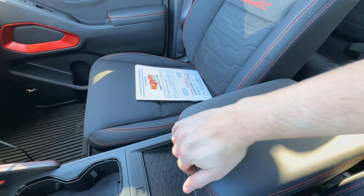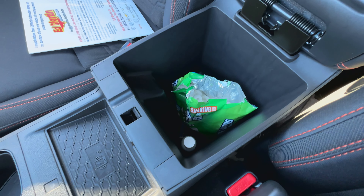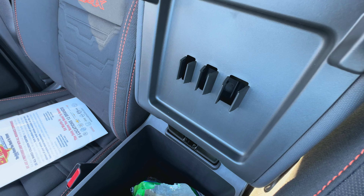Let's show you inside the center console here really quick. It's pretty standard, pretty sparse in here — there's no coin holders or anything like that, it's just a big deep pocket for dropping stuff in. Now you do have some options to hold some pens or writing utensils up here in the lid, but that's about it.